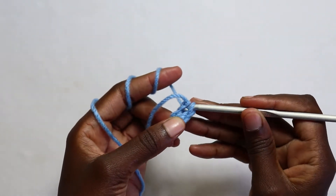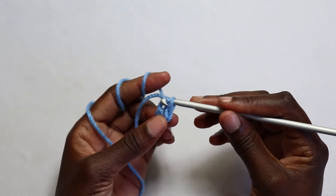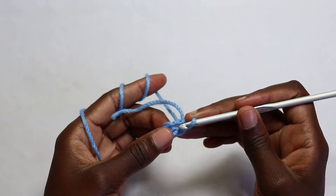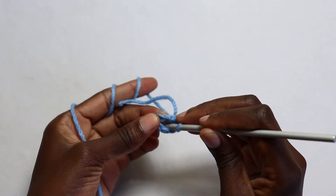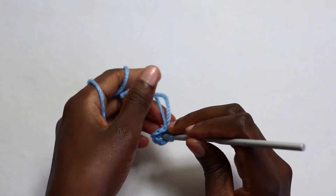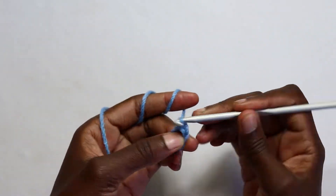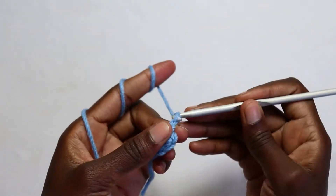Insert your hook, yarn over, pull through that stitch or chain, and then pull through the loop on your hook. Then insert your hook in that space — the ring you've just created with the chain four — and work a slip stitch. Then chain three.